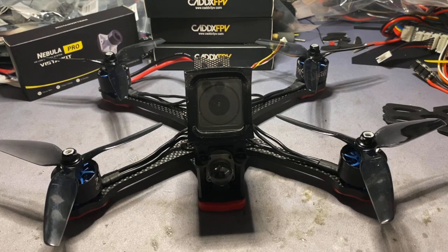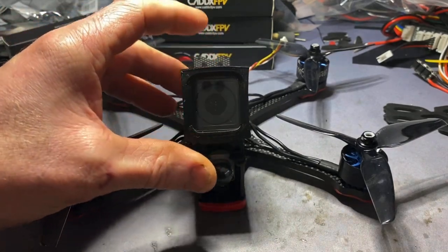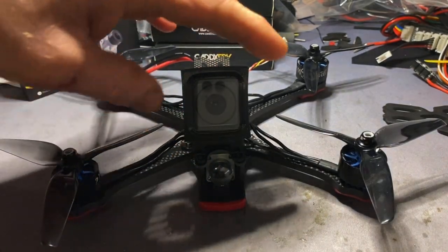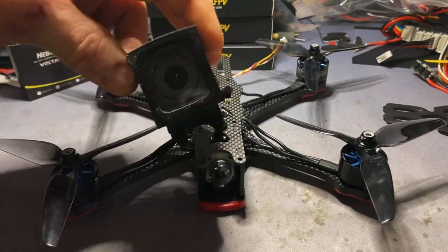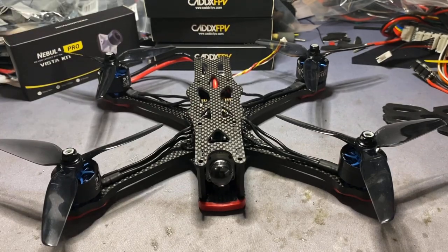This build I started at the weekend, only had a couple of hours on it, but I got my GoPro mount from Unmanned Tech. Cheap - I think it was six quid. Looks like it's going to do a good job. Anyway, let's get that out of the way.